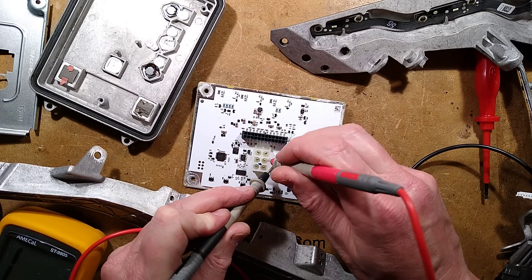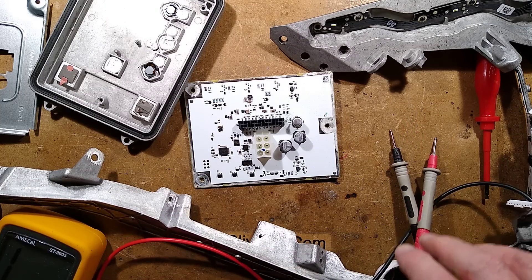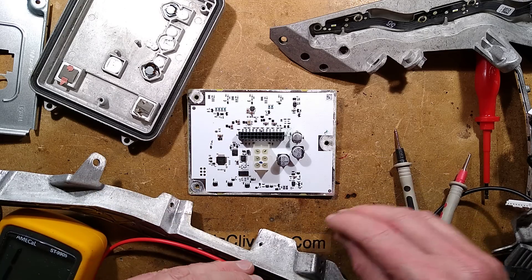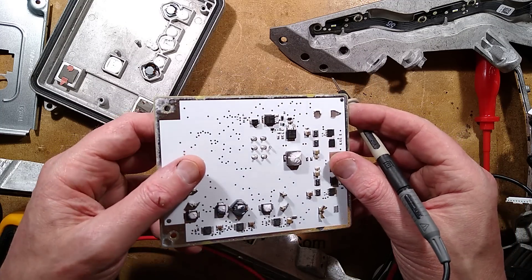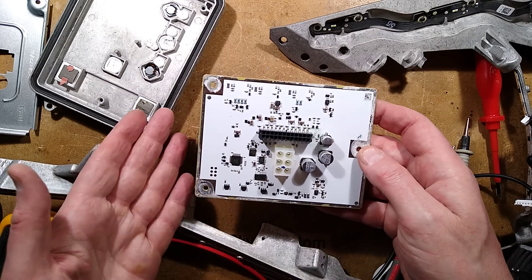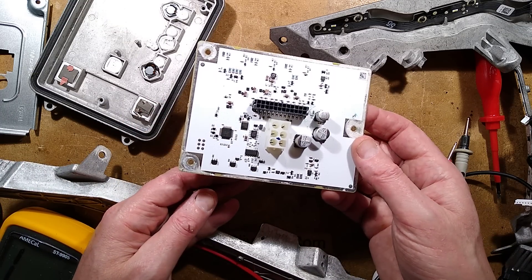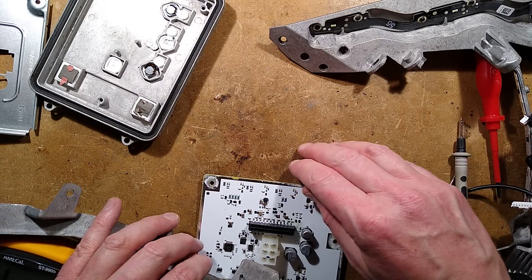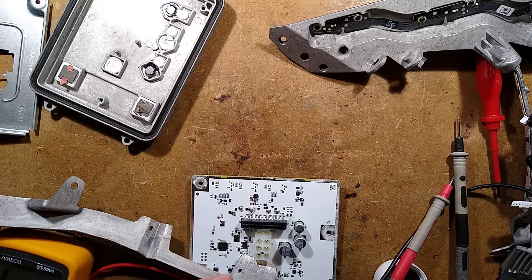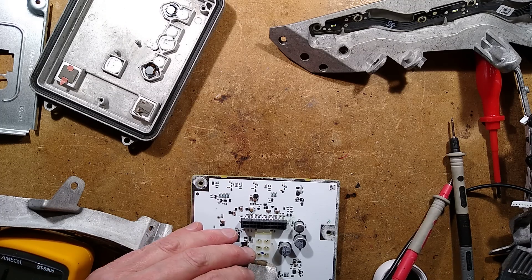Interesting stuff. That was actually quite worth taking apart just to see the construction. But so annoying that what destroyed £1200 worth of component was just a little water ingress. Having said that, this module just unscrewed from the back of the light with two connectors — couldn't they have just replaced this module rather than the whole light? Thanks to efix for sending that — it was frustrating to take apart but very interesting. I'll put a link to their YouTube channel in the description. That's what's inside a Tesla Model X headlight.